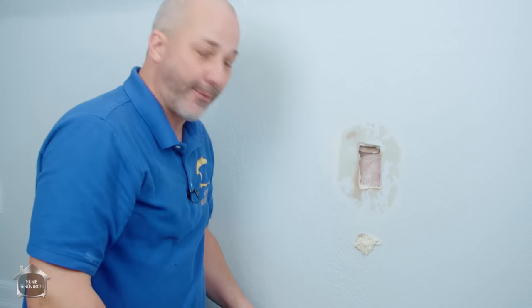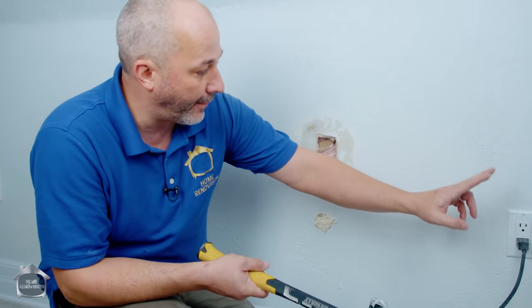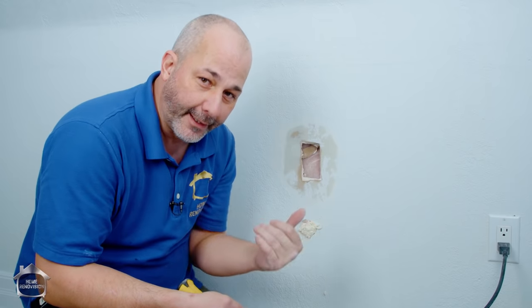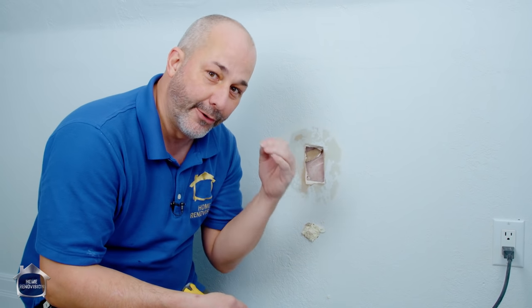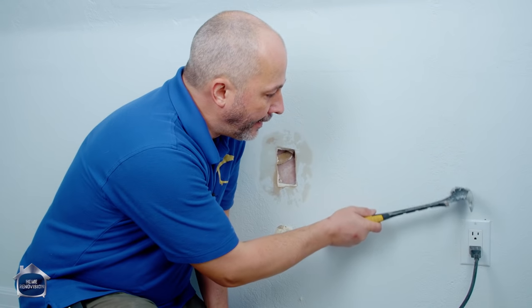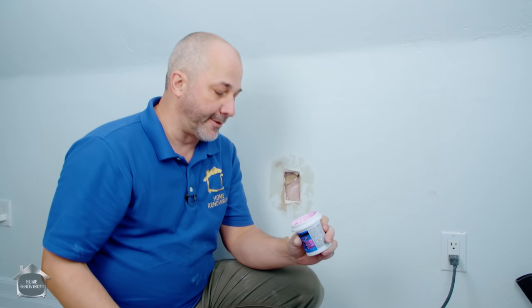We're right back to the original drywall paper and ready to patch. While the foam is setting up I'm also going to put another dent over here next to the plug where I know there's a stud. We're going to fill it and do the texture so you can see what happens if you don't take it all the way back to the paper.